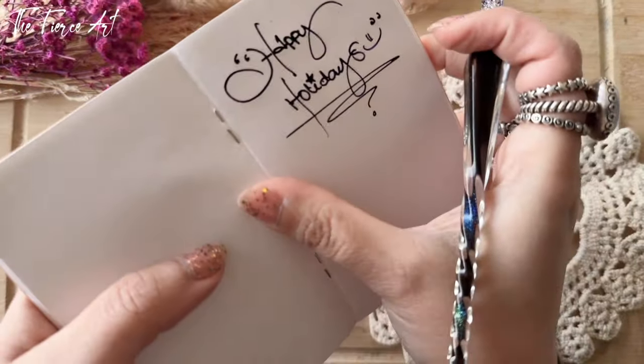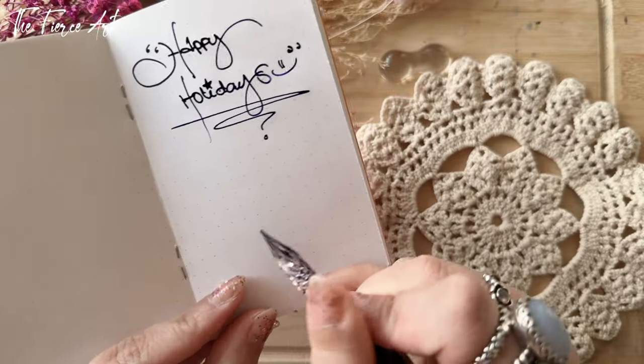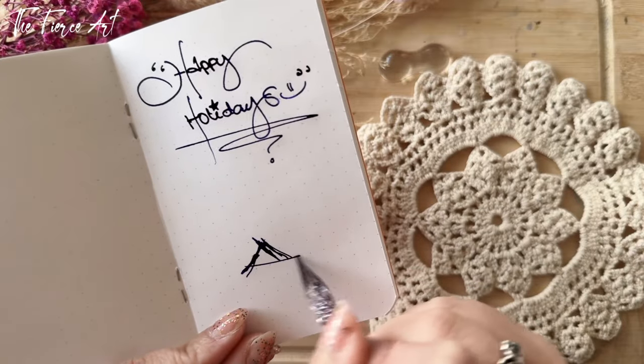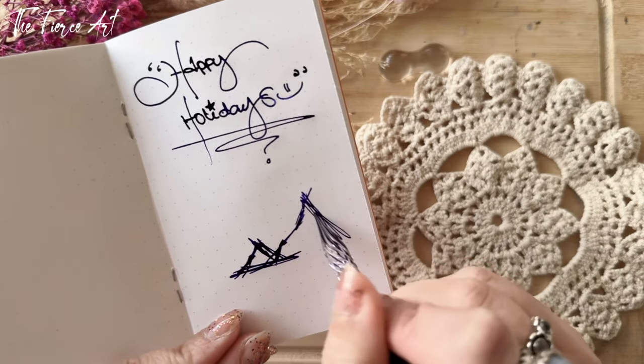Maybe I could also grab one of my brush pens. I don't really know what I'm going to do, so I'm just going to create a landscape with two mountains like so.